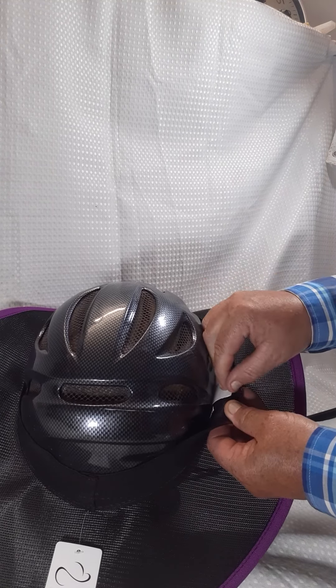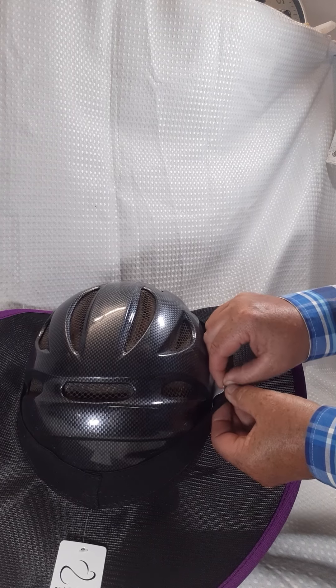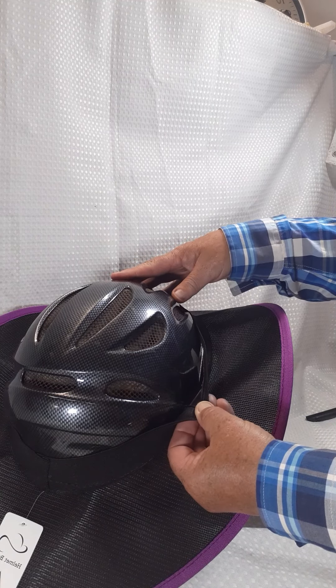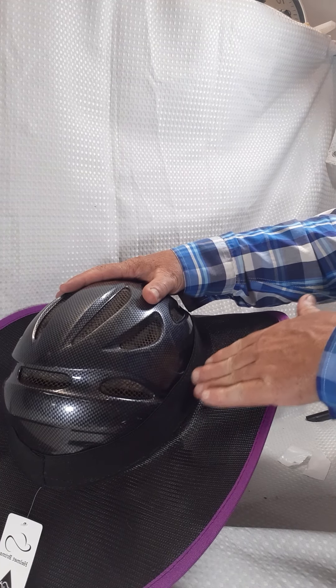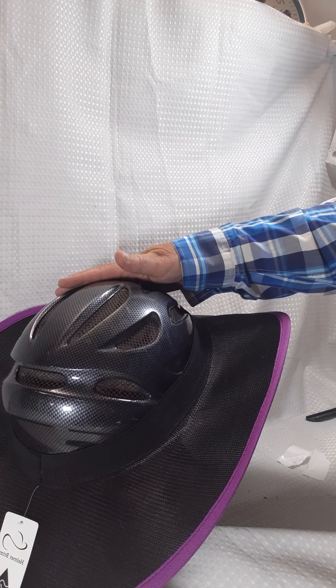All you've got to do is, while it's on the helmet, remove that tag — that piece of paper on there — because your brim will already be situated where it's supposed to be. Take that off and firmly just push it onto your helmet, and that's it.